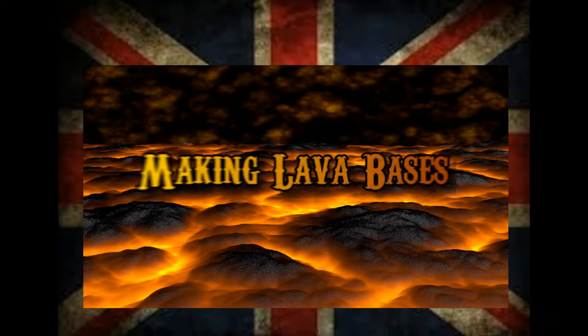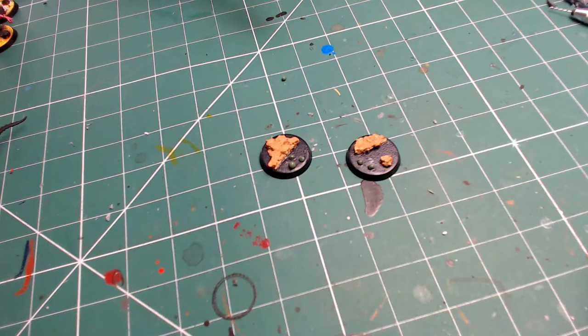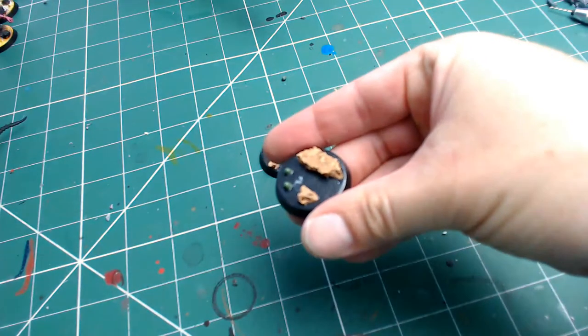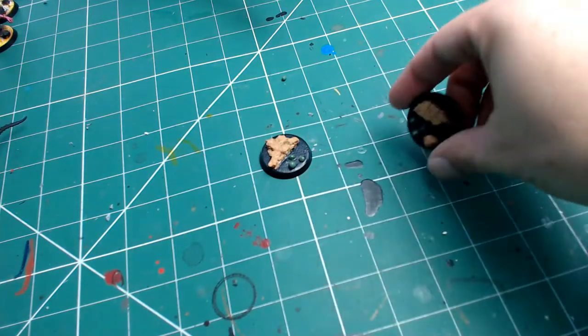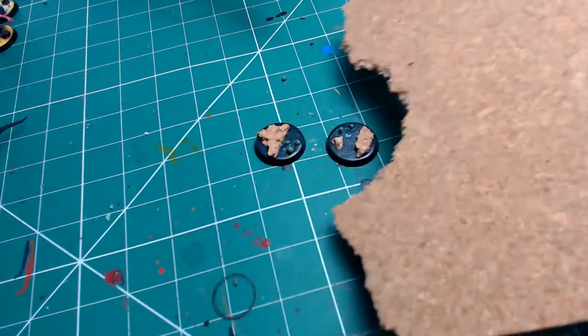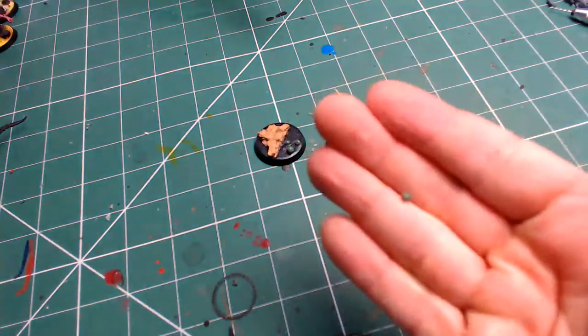In this video we're going to be looking at how I'm doing my lava bases. I've got a new demon army — I said I wasn't going to do a new army for eighth, but I've got a Thousand Sons army and they need some demon Tzeentch goodness for backup. Custom resin bases would have been too expensive given the volume of demons in a typical army, so I needed a cheaper alternative for some thematic demon-looking bases and went with a lava option, having seen a few pictures online of people who've done this kind of basing.